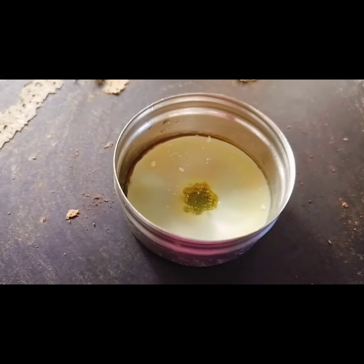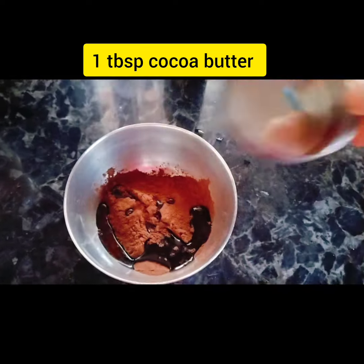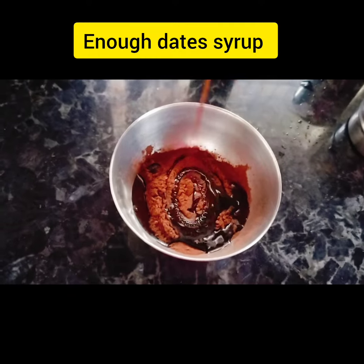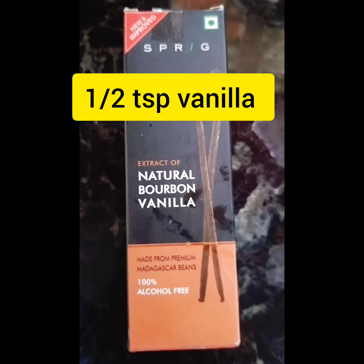I kept this on the switched-off dosa tawa that is still hot. Add three tablespoons of cacao powder, then all the butter, then the date syrup. Add all the date syrup and make it into a sauce consistency. Add half a teaspoon of bourbon vanilla extract.